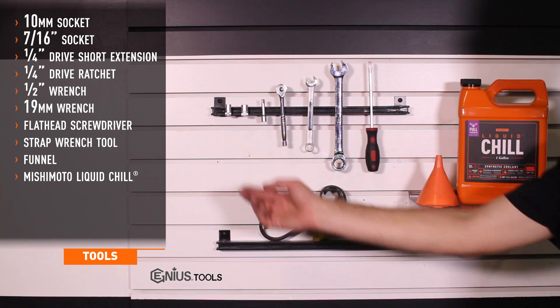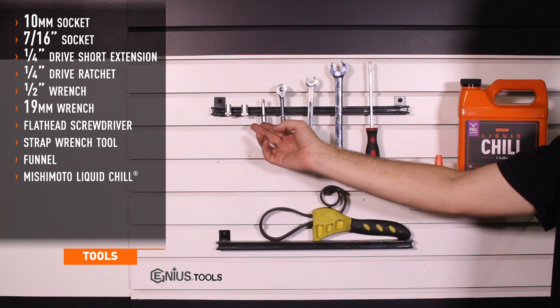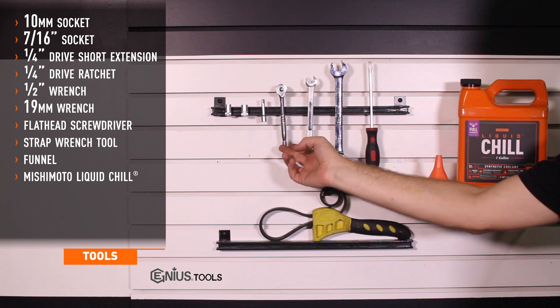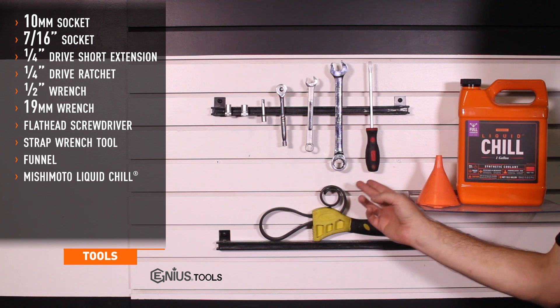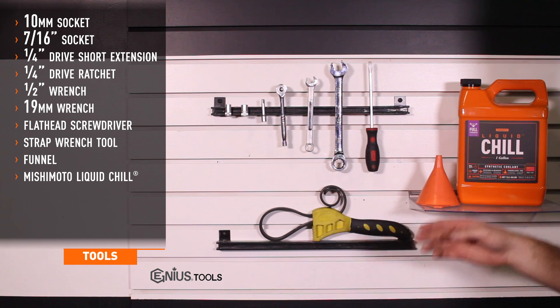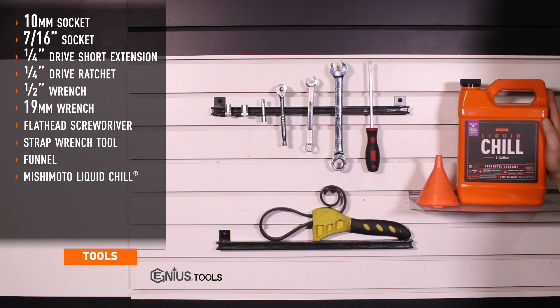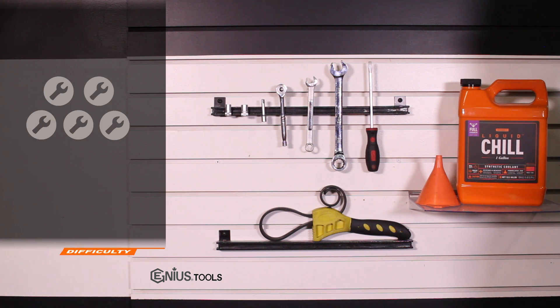Tools needed for install include 10-millimeter and 7/16-inch sockets, short extension, quarter drive ratchet, half-inch wrench, 19-millimeter ratchet wrench, medium flathead screwdriver, adjustable strap wrench tool, a funnel, and Mishimoto's Liquid Chill Full Synthetic Engine Coolant. Install time is about an hour and a half, and install difficulty is a 3 out of 5.